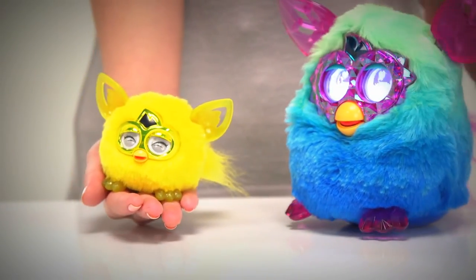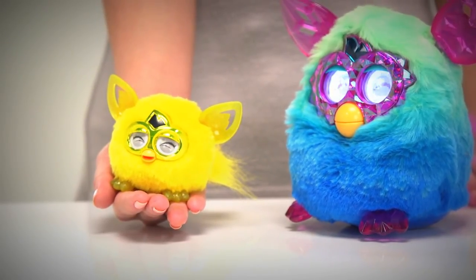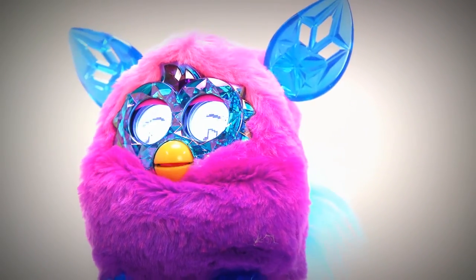And don't worry about your furbling getting lonely when you're not there. They have a special connection with the Furby Boom. The Furby Boom Crystal Series has ombre-coloured fur and sparkly gem-like ears, feet and eyes.